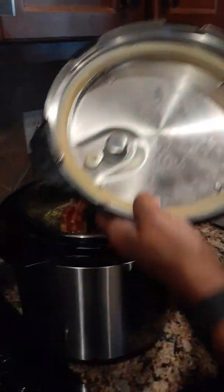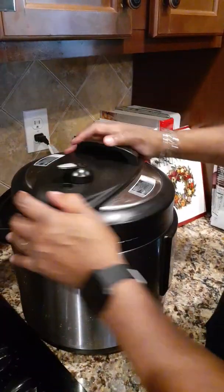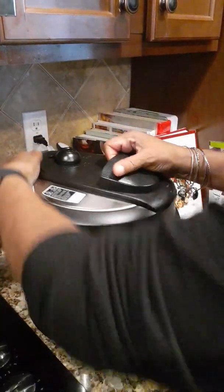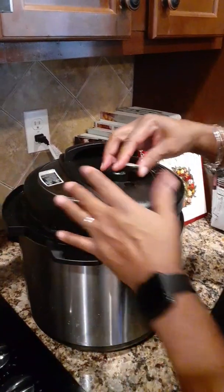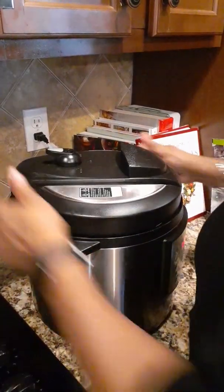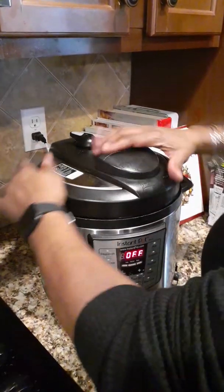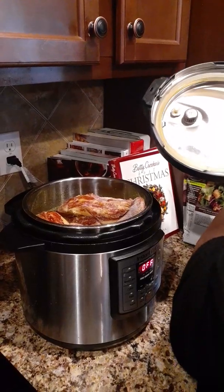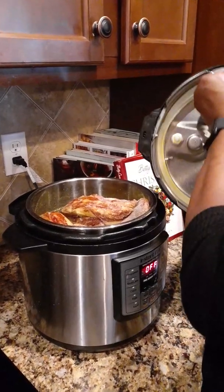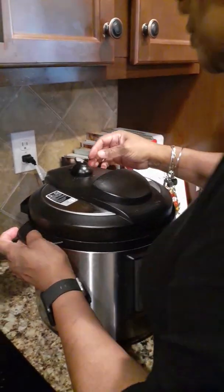So we're going to place these down here and put the lid on. Make sure the rubber in your Instant Pot is secure. Now make sure the vent is sealed.